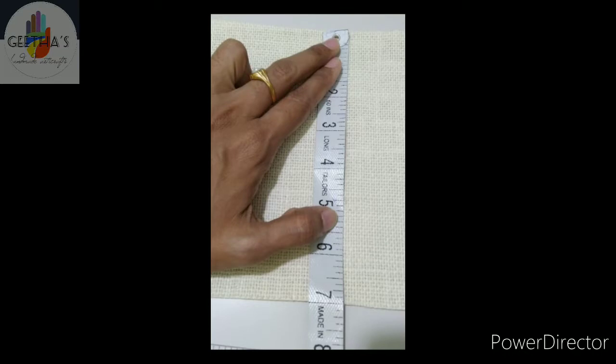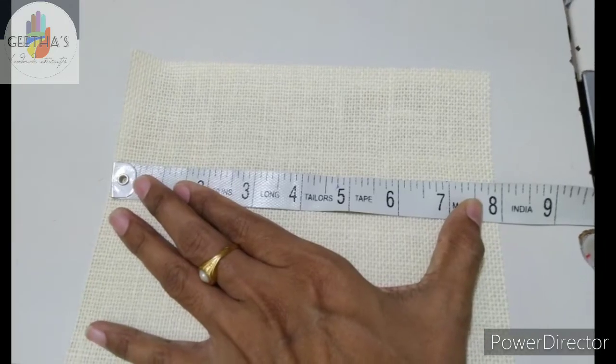Hi everyone. I am going to show you a mobile purse for 7 by 8 inches.